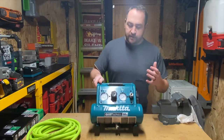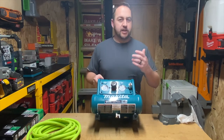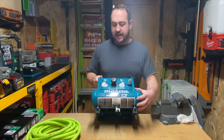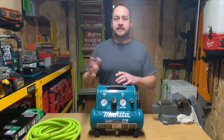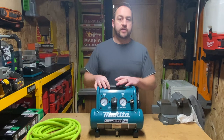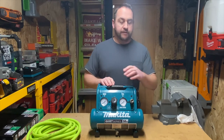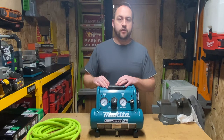I went over the specs originally on this little guy. It's a half a horsepower, puts out about 0.7 CFM at 90 PSI. I believe this is a half gallon tank, maybe one gallon, somewhere in there. It's not got tremendous capacity, but for doing something like 18 gauge finish work on trim, this thing is just incredibly well suited for it. It doesn't fire off too often, and when it does, it refills that tank really pretty rapidly.